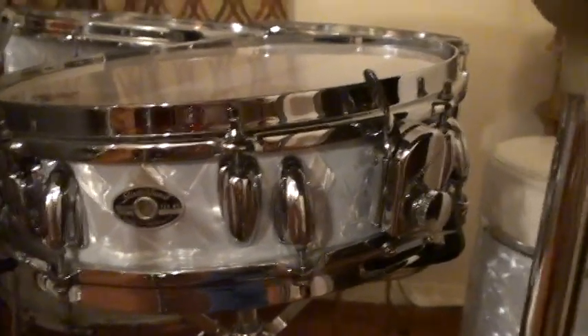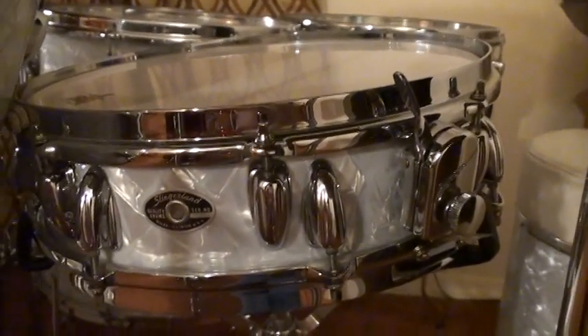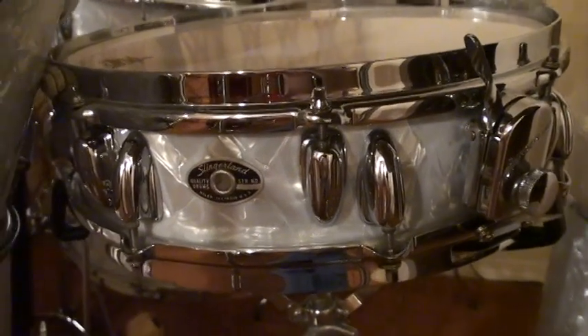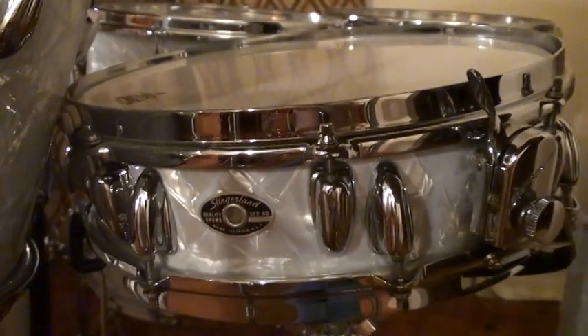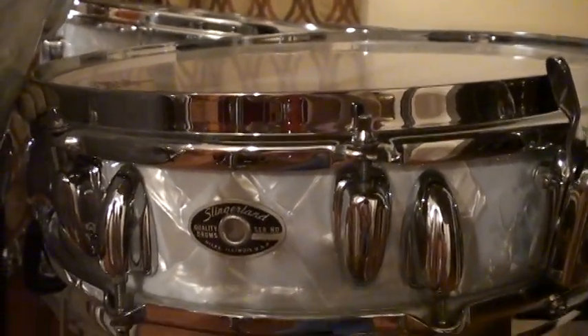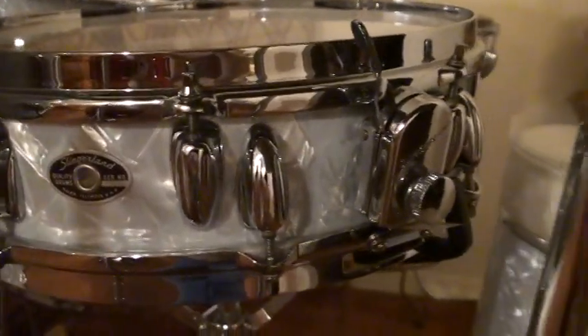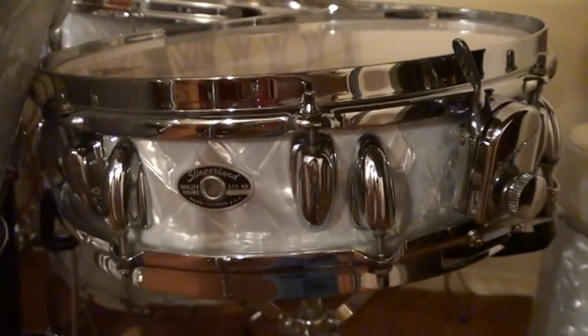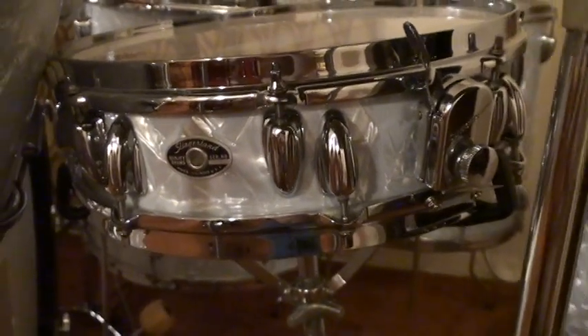Let's get a close look at this Buddy Rich model 4 by 14 inch snare drum. Incredible snare drum. This had the straight edge chrome over brass hoops and of course the Zoomatic strainer. Just an incredible snare drum. I am going to post a link of my last concert that I did before the virus shut me down, of me playing this very drum set with my Ken Loomer Big Band. I will definitely post it.